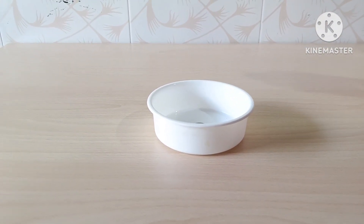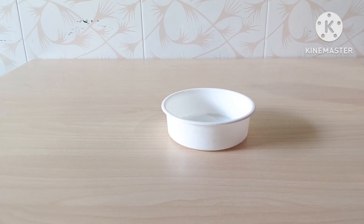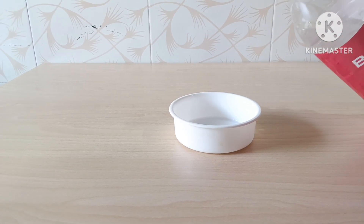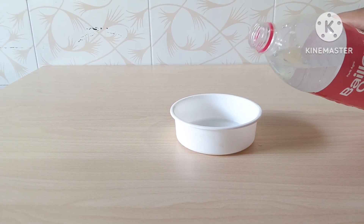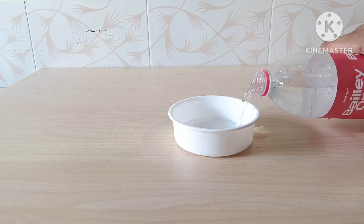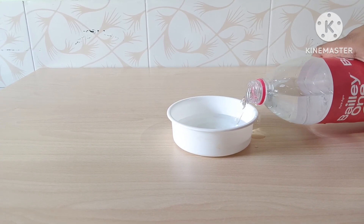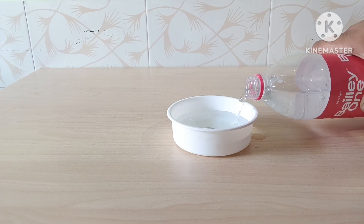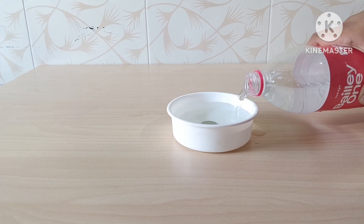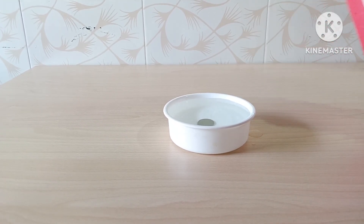Move slightly backward until the coin is no longer visible to you. Without moving, ask someone to pour water slowly into the bowl. Even though you have not moved, the coin will suddenly reappear in view as the bowl fills with water.